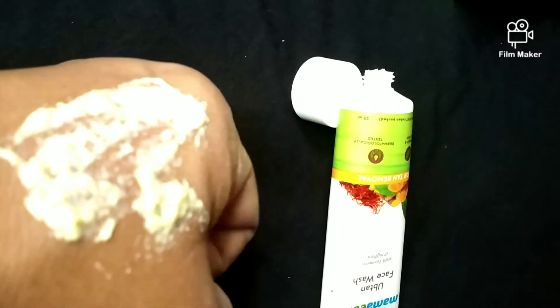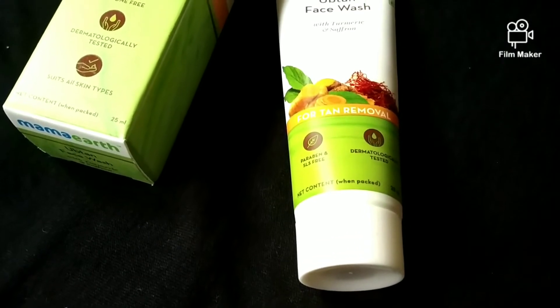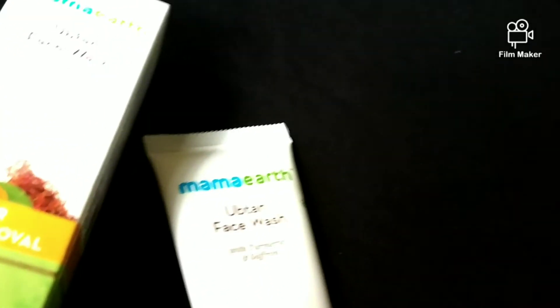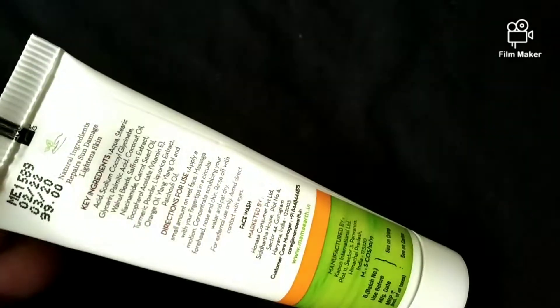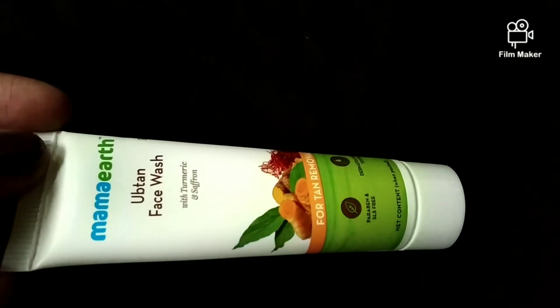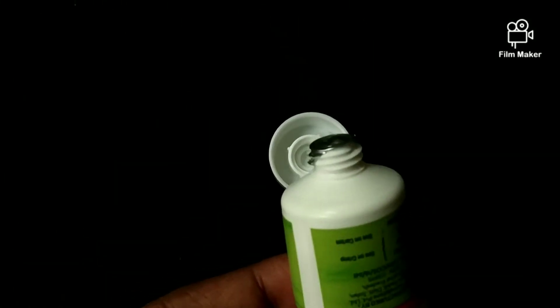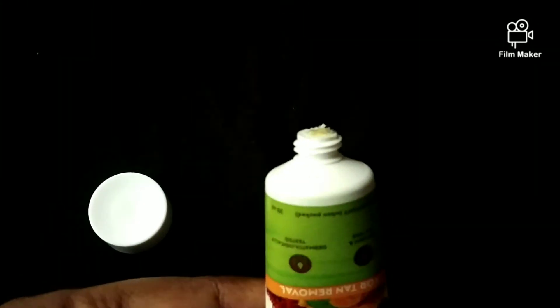I don't understand the concept — it's a cream type face wash and it barely lathers. Face wash should work on its own, but this one doesn't; you have to use so many additional products after it. There is no proper lather, so it doesn't cleanse effectively. You can use it to clean your face or remove oil, but after that you still need lots of other products. It's not a good face wash.